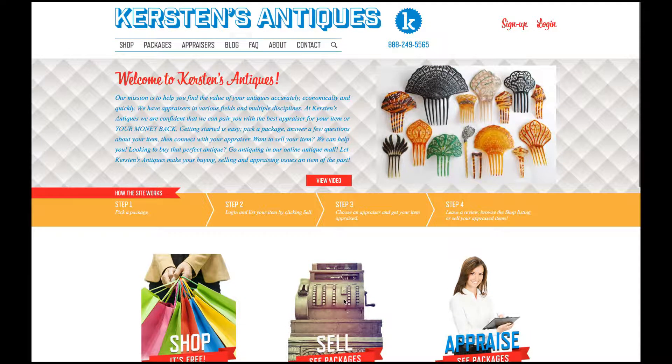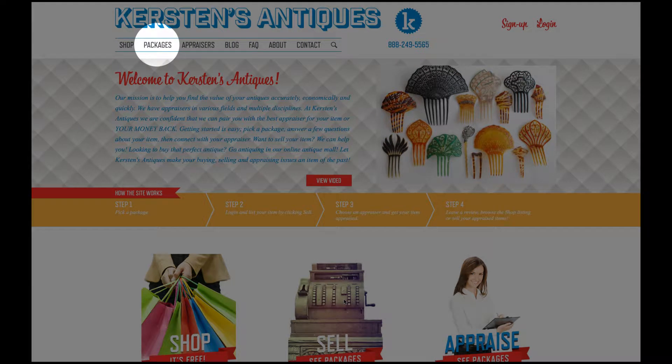Hello and welcome to Kirsten's Antiques. Whether you want to sell an item or get an item appraised, you will go to either our packages page, the sign up in the top right of the page, or the sell icon below.